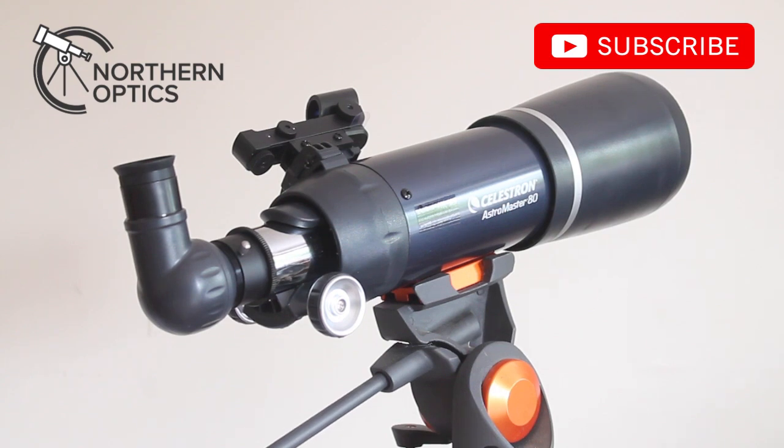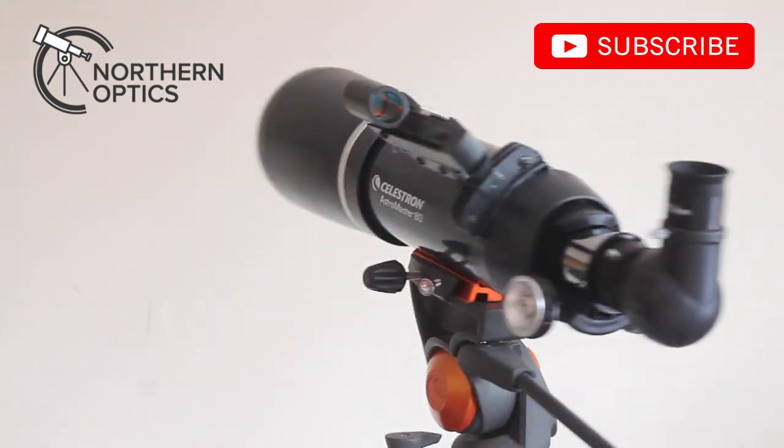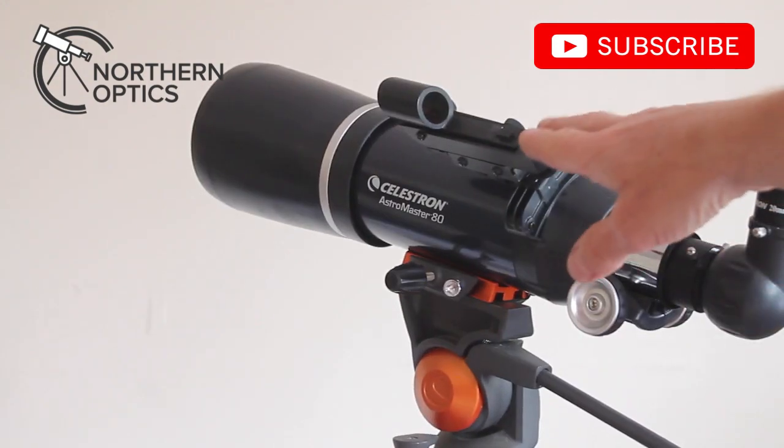I did test improving it slightly by putting in an Ostara super high-res wide-angle eyepiece and the chromatic aberration was considerably reduced using one of those. So for a relatively low outlay, getting a better eyepiece will improve the view. You also get a standard red dot finder.